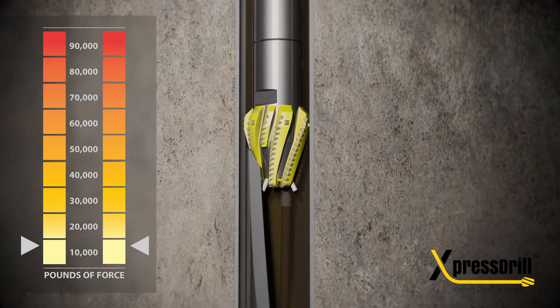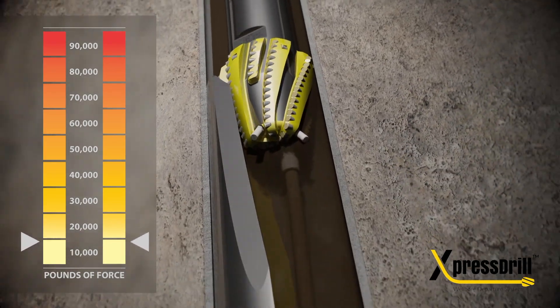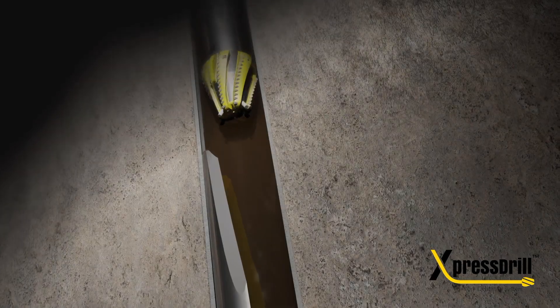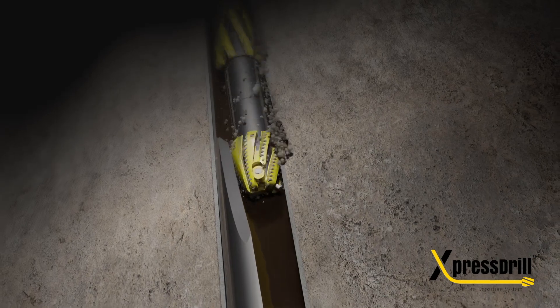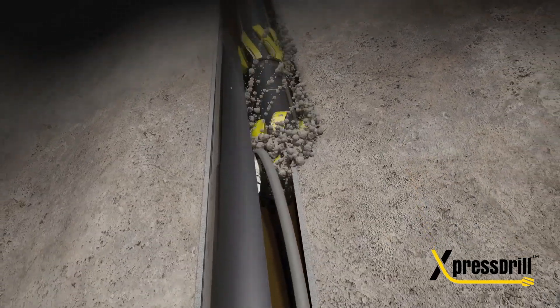Once anchor is set, work the brake bolt to the predetermined shear value and pull free from the whipstock and hydraulic hose. Begin rotation and milling commences. Continue down the whipslide till desired ramp length is reached.